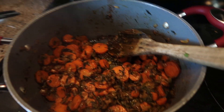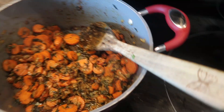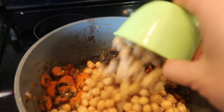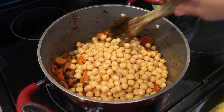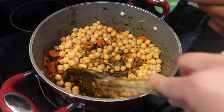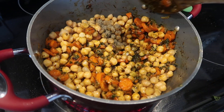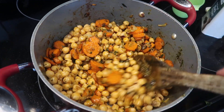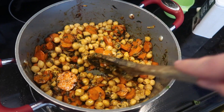Okay, it's done — didn't even take quite the time I thought it would. I tried it and the carrots are nice and soft. So now we're going to add three cups of chickpeas, one teaspoon of salt, and half a teaspoon of black pepper. Then we're just going to heat it through and it's finished. You can add some fresh chopped cilantro on top at the end as a garnish.